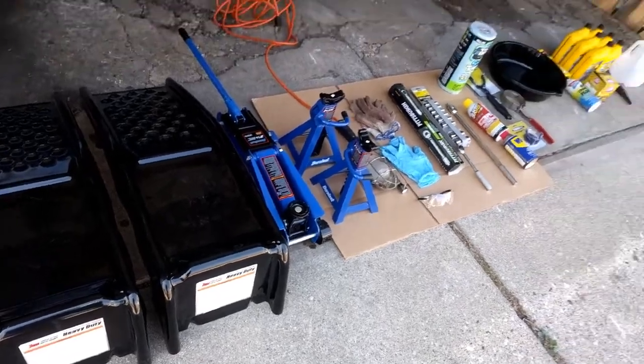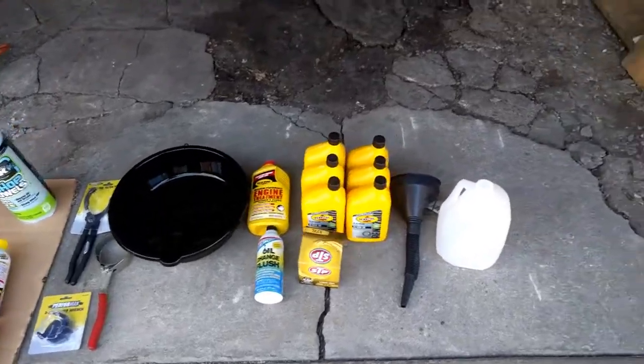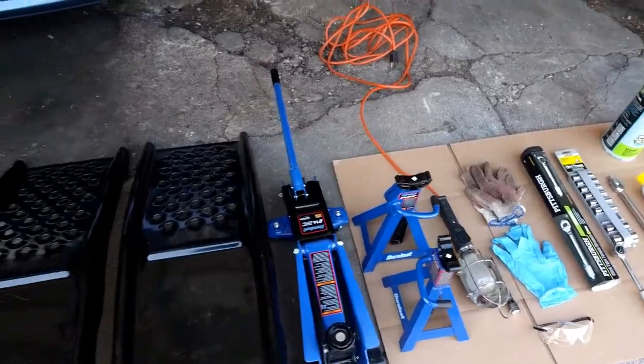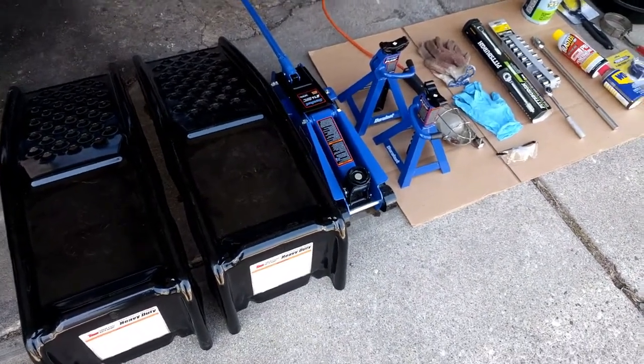So here's a list of 20 items that you may need. Please let me know if there's anything else that I missed or that you might use that could help. I hope this quick list will help as a reference guide next time when you change your oil.